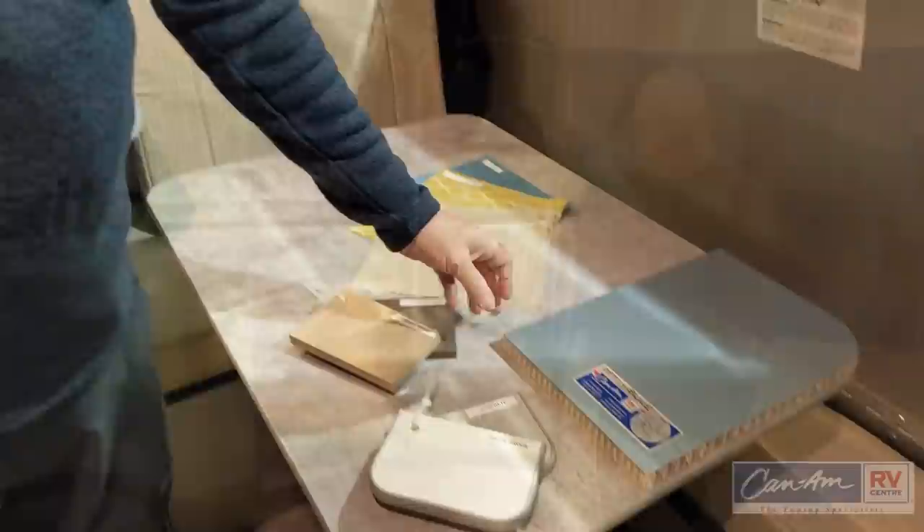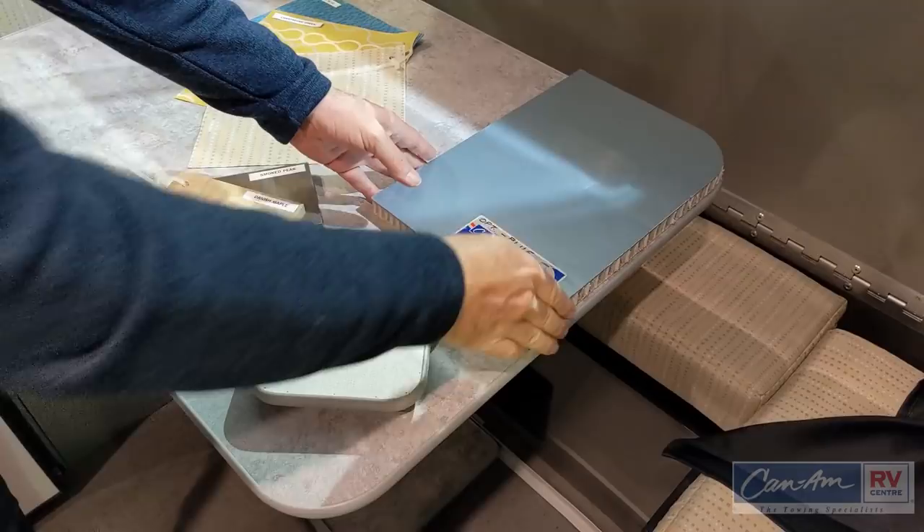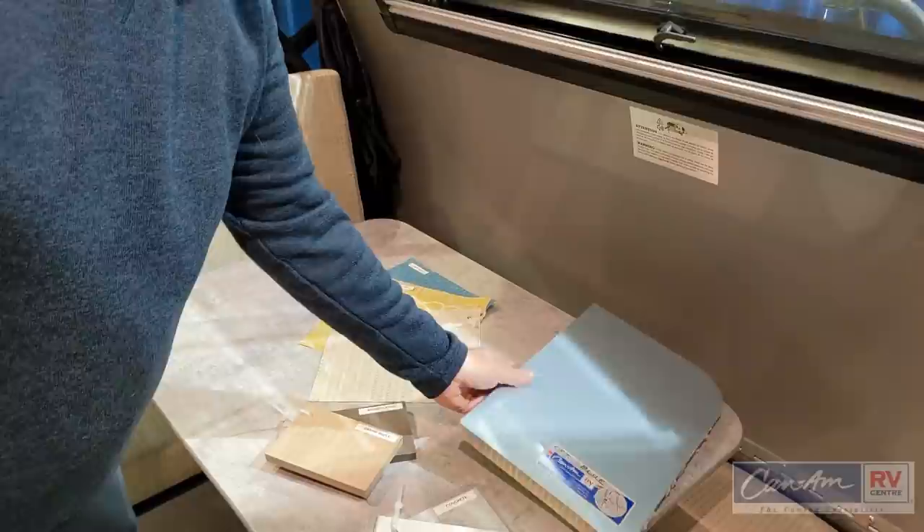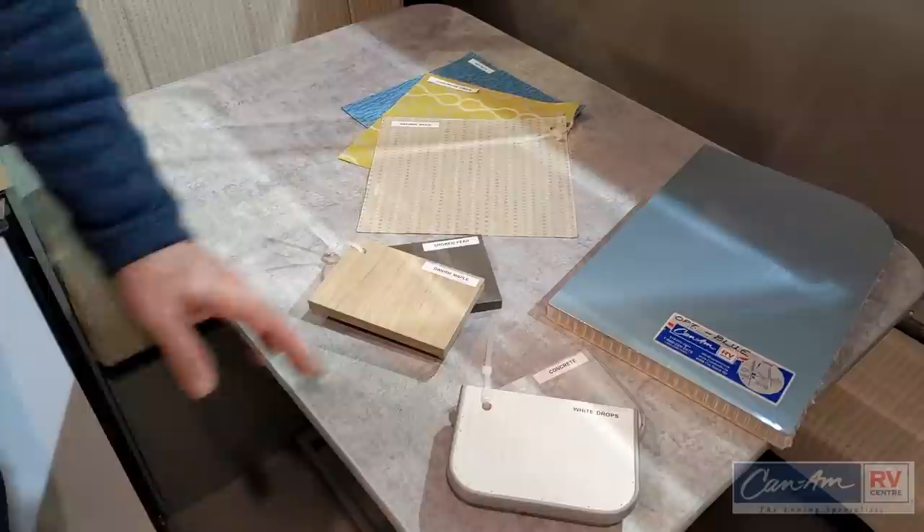On the Alto you have a few choices. On the exterior you can do silver like on this unit or choose an optional blue exterior. The wall structure is all laminated honeycomb construction. The interior will still be silver the same as this unit. Your cabinets can come in two different colors: Danish maple or smoked pear. This unit has the Danish maple.